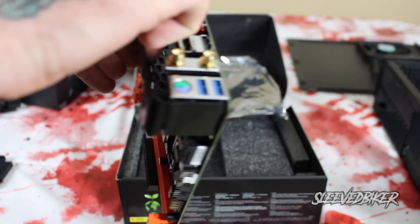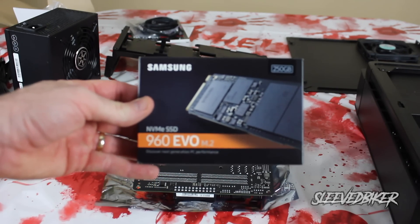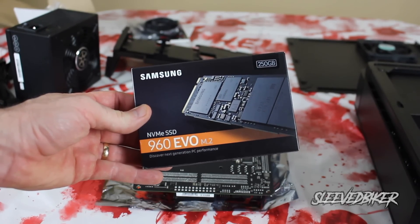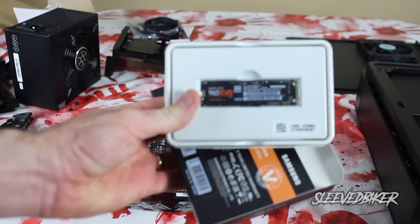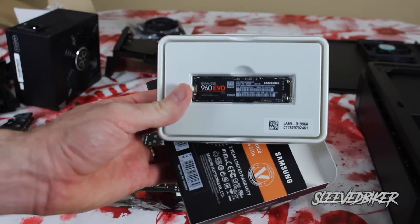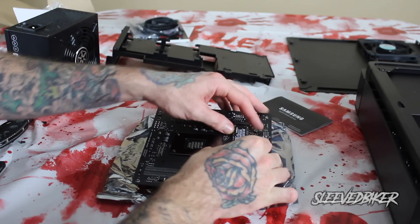This motherboard also allows me to run an SSD, which is located on the bottom of the motherboard. An SSD is basically a flash drive that allows lightning speeds for specific software. The SSD I chose is the Samsung 960 Evo M.2. Some of you might ask why not the Intel Optane — well, the 960 Evo tested at much faster speeds, and Intel Optane is maxed out at only 64 gigabytes. I need at least 250 in this build.